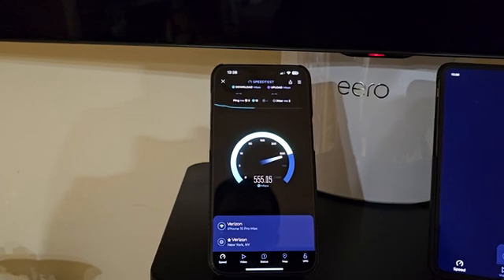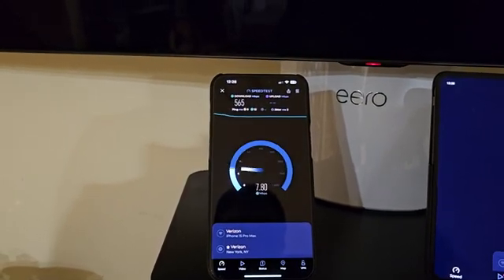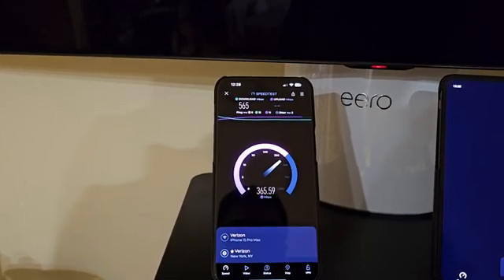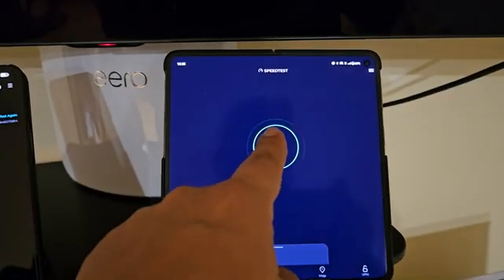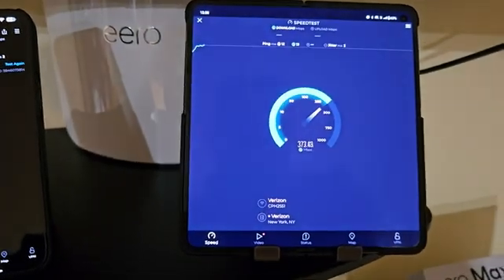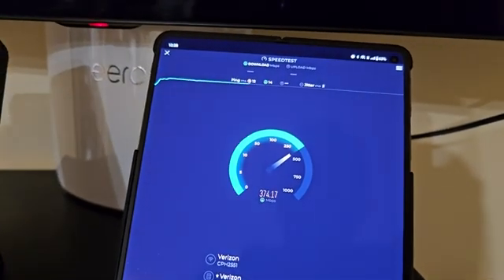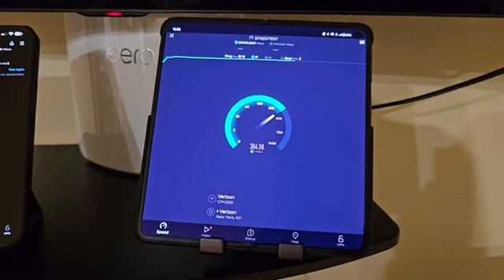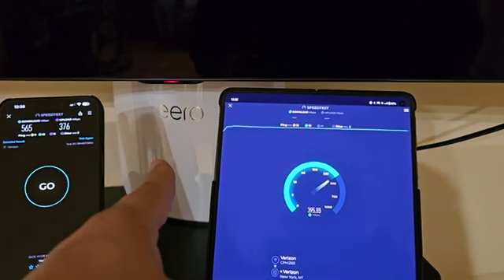This is more than enough for most people. Now I want to compare the Wi-Fi 7 capabilities versus a lesser generation device. Let's start testing the Wi-Fi 7 device — the OnePlus Open. It's connected to Verizon, placed literally right next to the router.